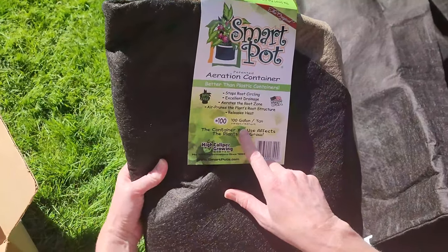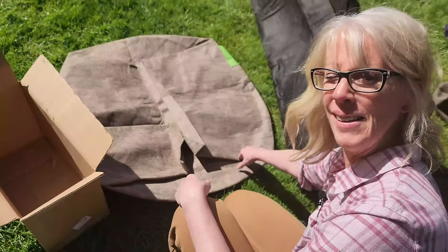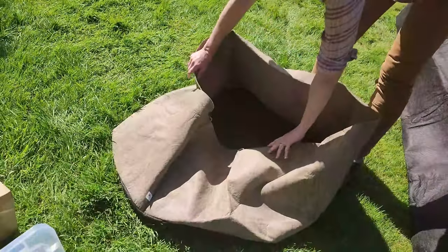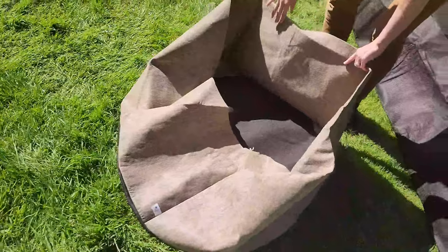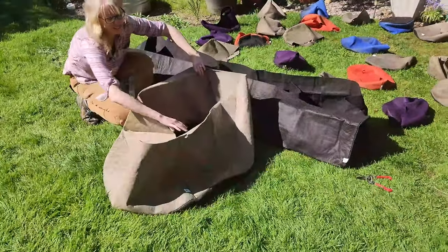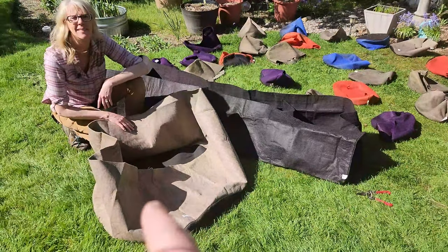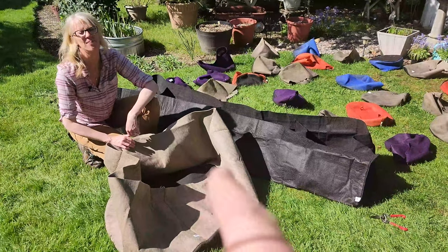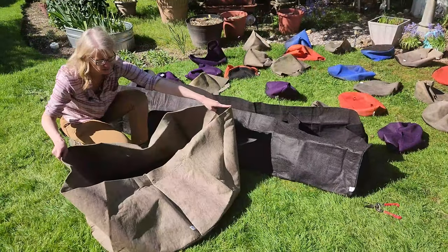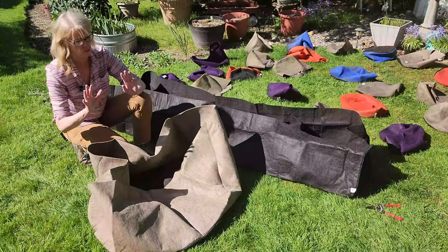Next up is a 100-gallon SmartPot bag. 100 gallons! It does everything SmartPots is supposed to do but it's a 100-gallon container. This reminds me of one of those Costco dog beds — it's almost the same size. Look how big this is! SmartPots' contact Eric told us they actually grow trees in these — like fruit trees and evergreen trees to sell. We could put multiple dahlias in here, multiple perennials, annuals. The sky's the limit — it's a SmartPot smorgasbord over here!